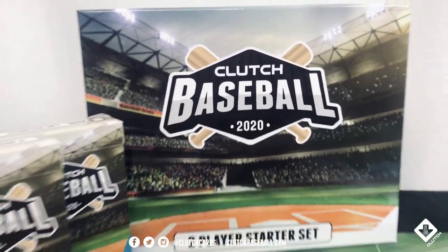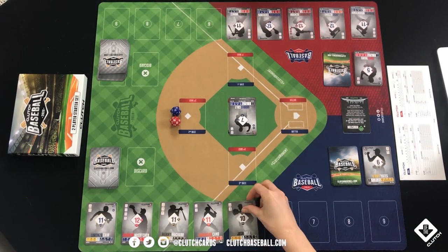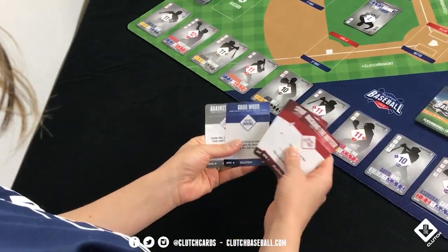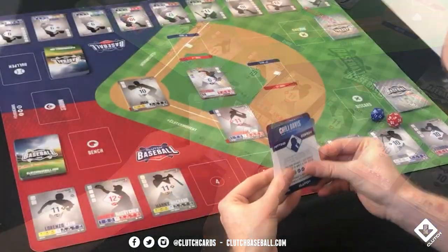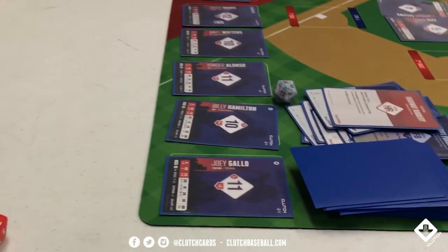What is a fantasy baseball card game? It's a board game designed for two players where you build a 26-man roster and a 50-card strategy deck that will help you throughout the game. Set your coaching and choose your stadium card. The Clutch Baseball community plays with family and friends and in online leagues on Discord.